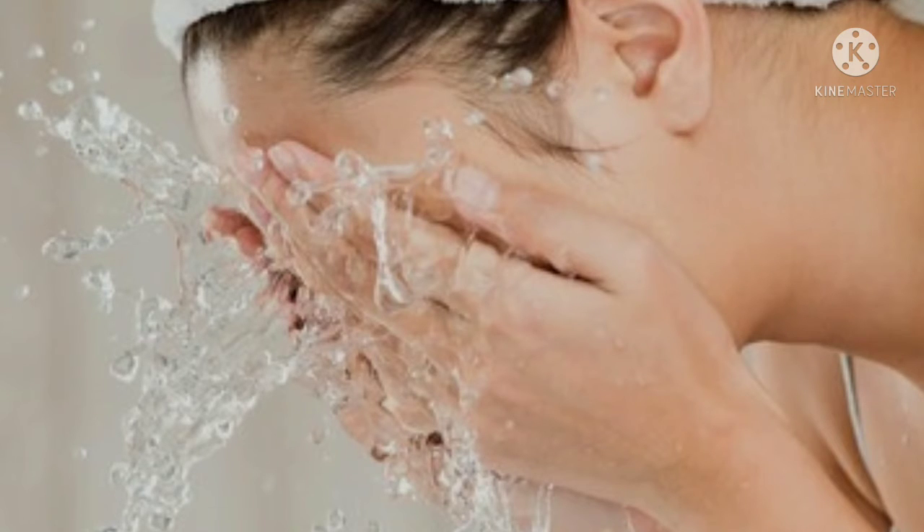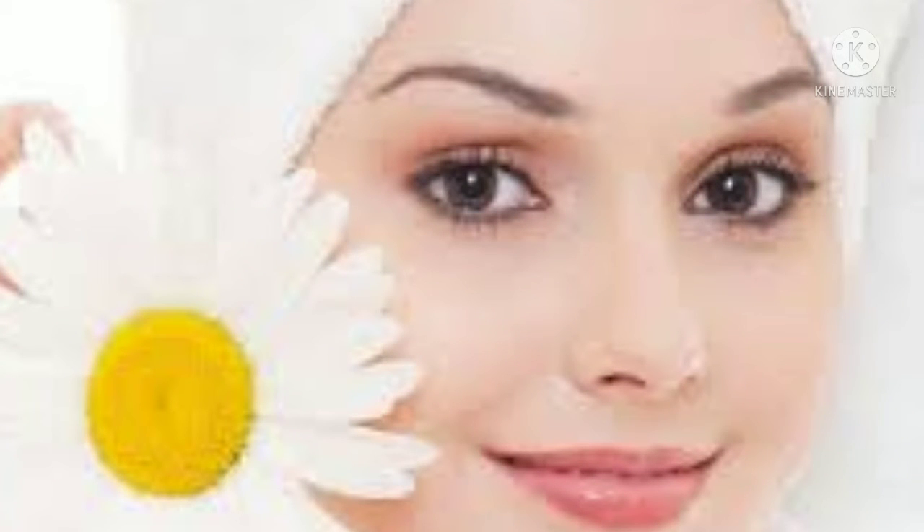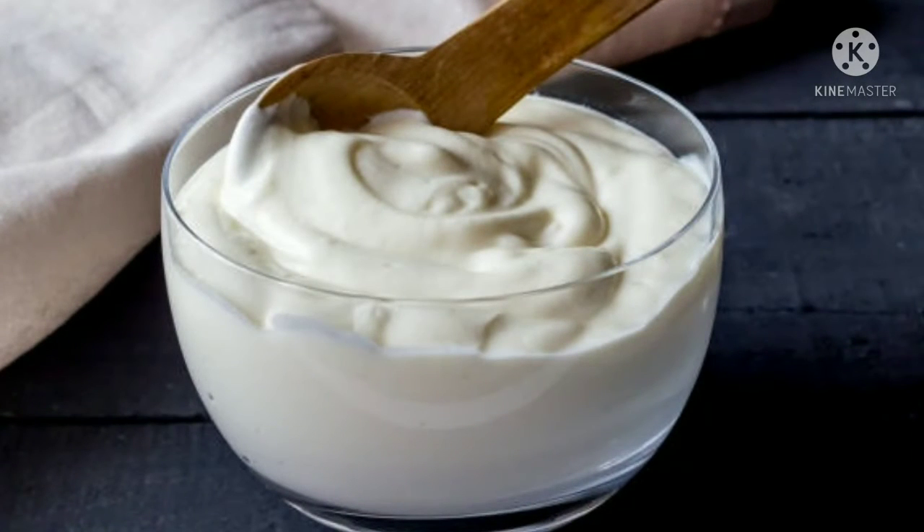You can feel your face become soft, smooth and soft. You can use this for dry skin. If we apply it to our face, we will be able to try it.